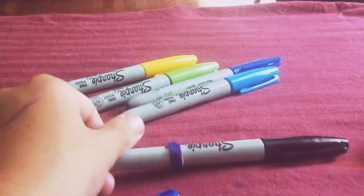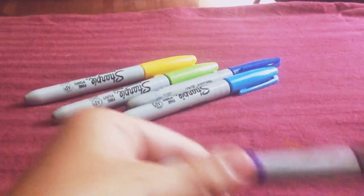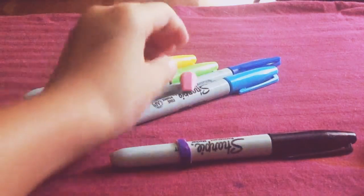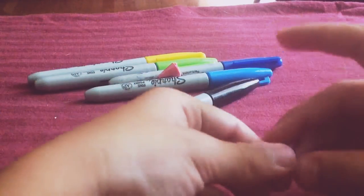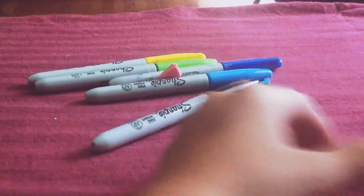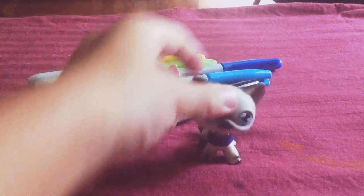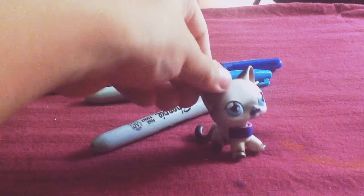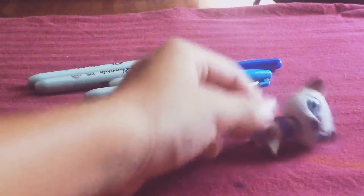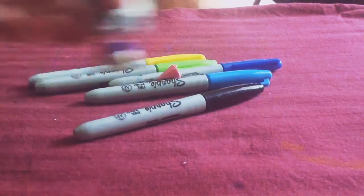It looks purple since it's pink and dark blue mixed together — it actually looks like purple. I really like purple, so I think this looks nice. Is it dry? Yeah. I'm just going to put it on my OPS little cat. It should look good, but it might fall off, so what you can do is put a little clear glue around it. You don't have to do it on the inside. Bye, guys! Comment and subscribe. All you need is a Sharpie, a pair of scissors, and a little eraser. Bye!